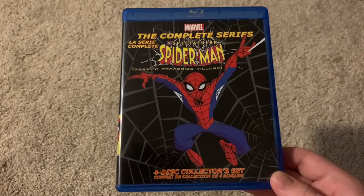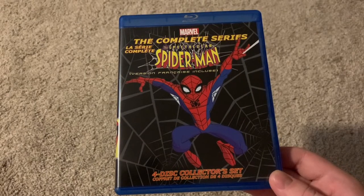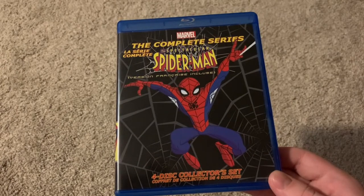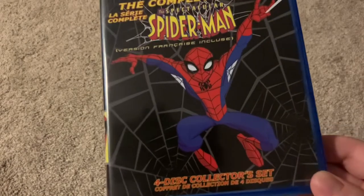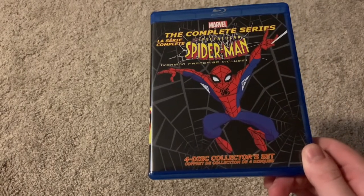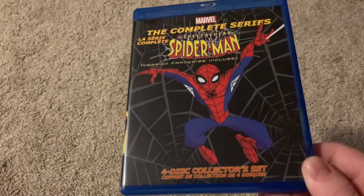Another thing to note about this is that the artwork on everything, including the box and the discs, while it is slightly different because it says the Complete Series, most of it is recycled from previous DVD releases. Like, the cover, front and back, most of the discs — two of the discs are reused from the Complete First Season DVD. I'll point out other places where stuff is reused.